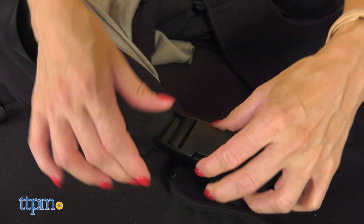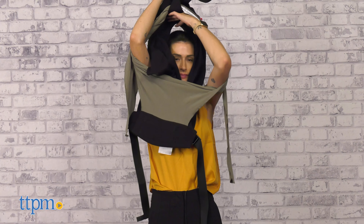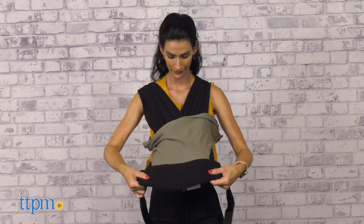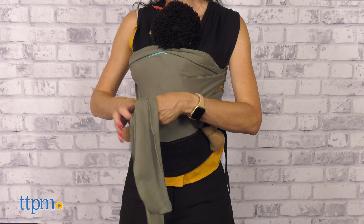The carrier, as the name says, is easy to use. First, pass the straps on the back loop. Then, slip the carrier on like a t-shirt. Buckle at the sides. Place the baby and tie it.